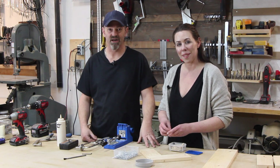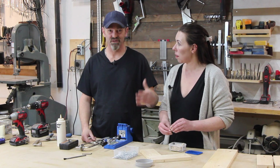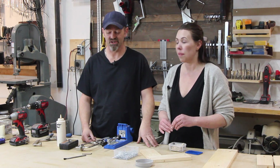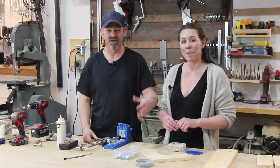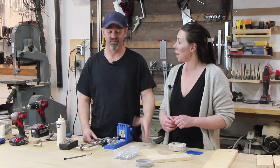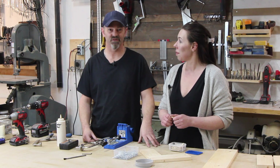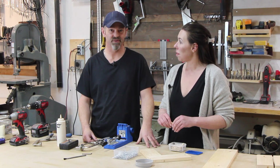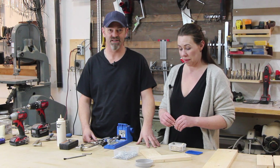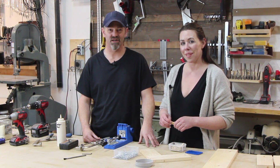Thank you for watching. We hope this helps. If you're looking at buying any of these tools, click on the links below — we do get an affiliate commission and it helps with our production. We hope you take a little bit of this information and confidence away and do this yourself, because it really is a very easy way to make a very strong joint. Thanks for watching!